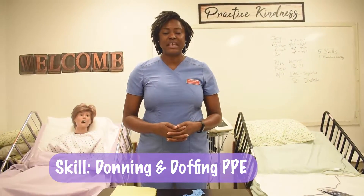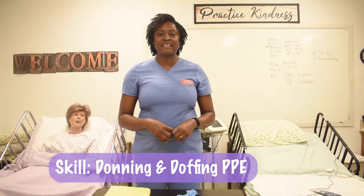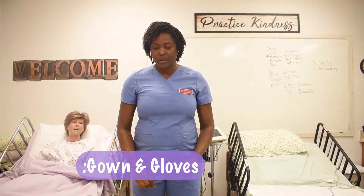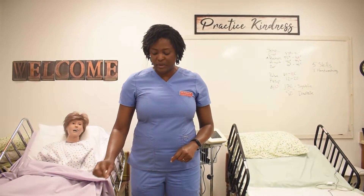Donning and doffing PPE — for this exercise we're only going to do the gown as well as the gloves. To begin with, let's start with the gown.